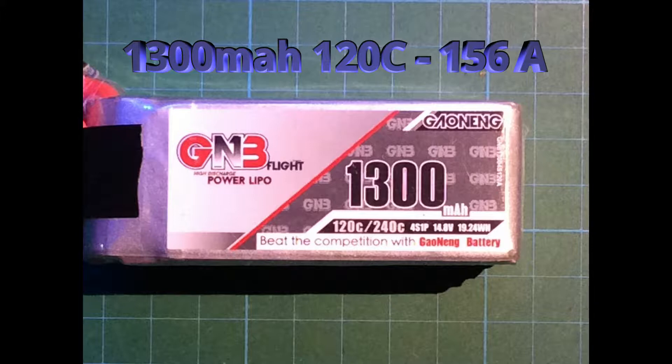And for a short time period like 5 to 10 seconds, you have a burst of 240C — which is double — meaning 312A. That's enormous, but as I said, only for a short time period without damaging the LiPo.